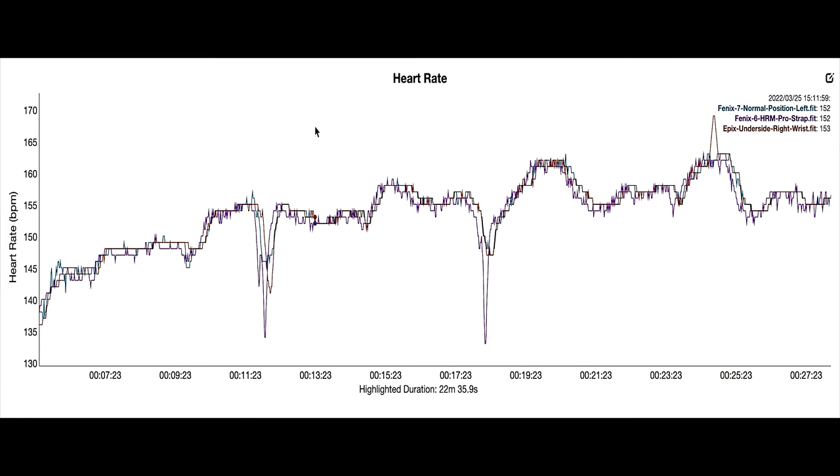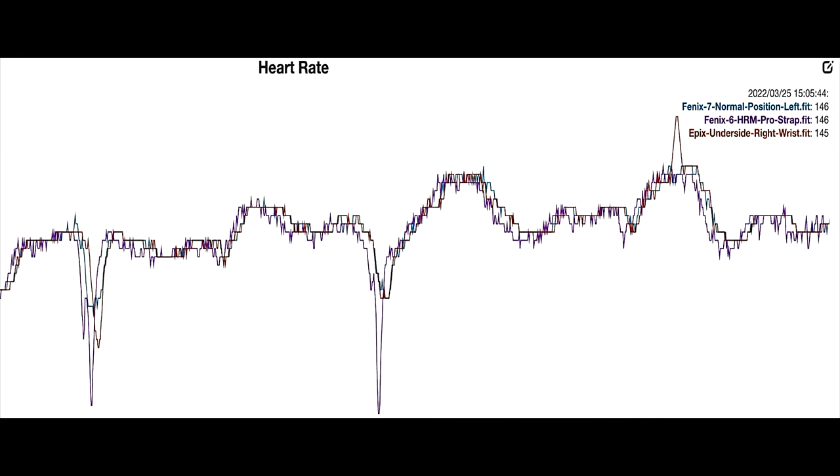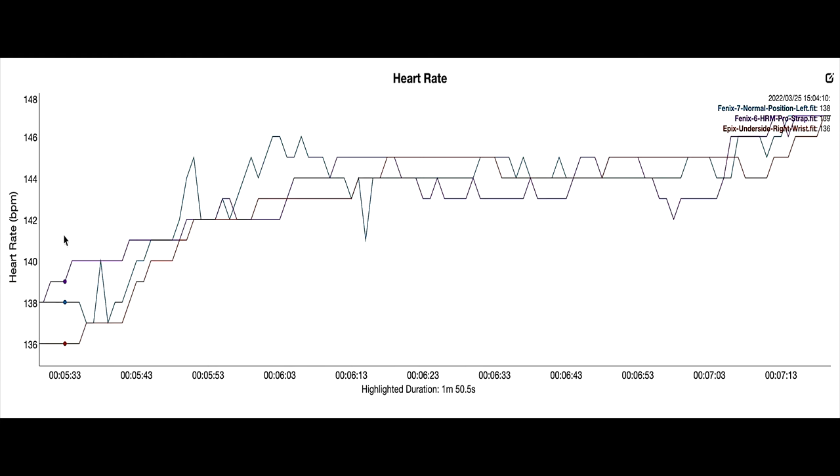You can immediately see that the overall reading is pretty good from all three — they all match fairly well most of the way through. The blue line is the Fenix 7, on my left wrist in the normal position. The brownish-orange line is the Epix, on the underside of my right wrist. The heart rate strap is being read by the Fenix 6 which was in my pocket. Zooming in at the very beginning, honestly there is not much difference — all three watches rise as I start running and continue pretty much the same all the way through. There are marginal differences, but nothing huge.